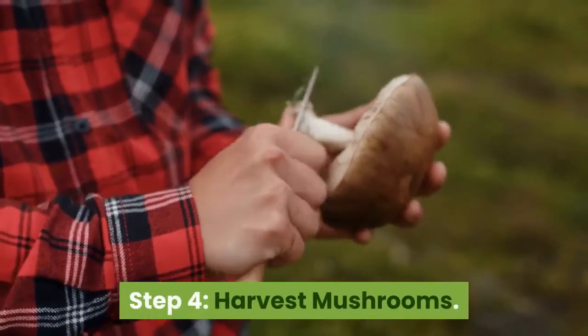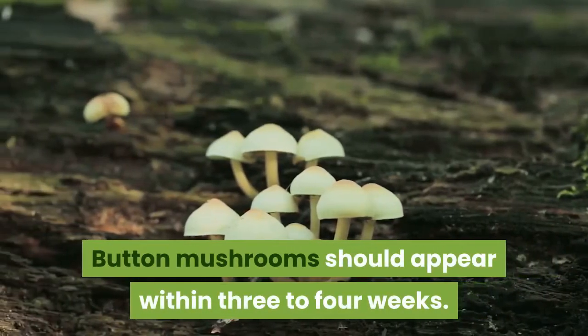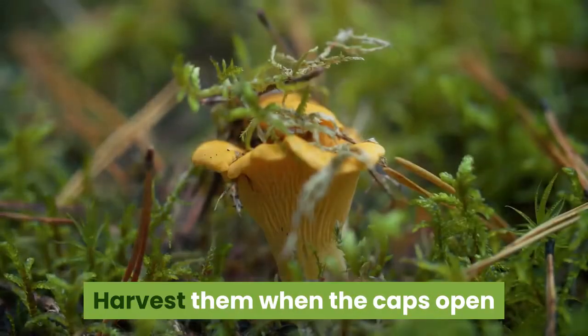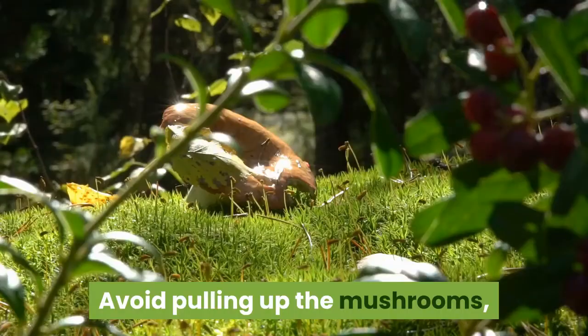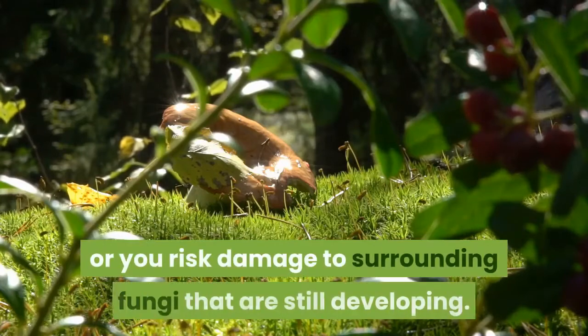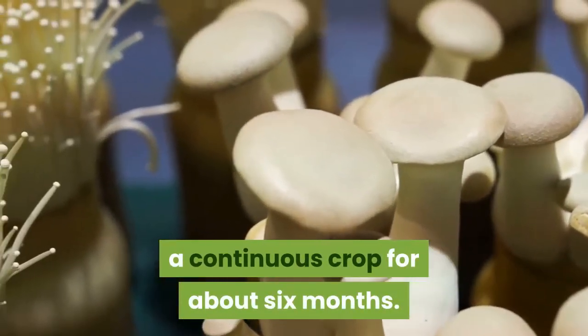Step four: harvest mushrooms. Button mushrooms should appear within three to four weeks. Harvest them when the caps open and the stock can be cut with a sharp knife from the stem. Avoid pulling up the mushrooms, or you risk damage to surrounding fungi that are still developing. Harvesting every day should result in a continuous crop for about six months.